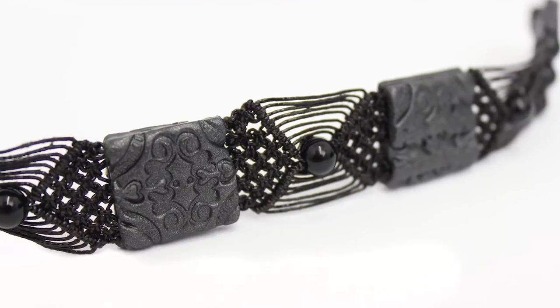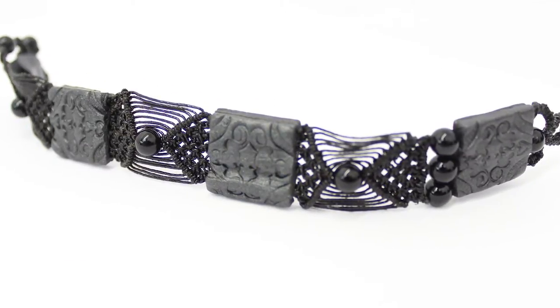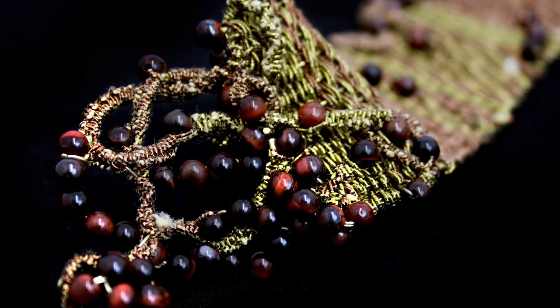It looks a bit scary when you first look at it, but by the end of the afternoon everybody's really comfortable using that many threads, knowing how to handle all of the cords and work them into patterns, adding in colours and chopping and changing the number of threads, looking at different techniques for adding in gemstones or different elements into the piece.